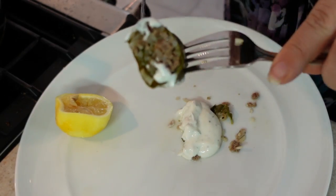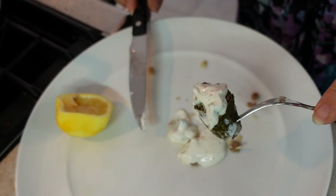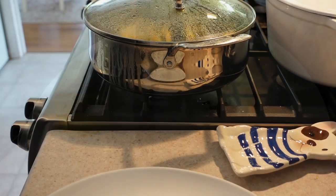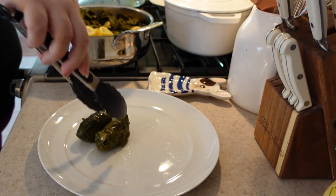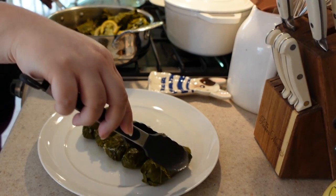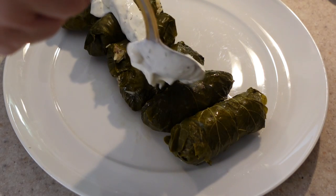Sometimes I like to jump out and scare Danny when he comes home, but on harder days I'm not as playful. I love to greet him with a really great home-cooked meal. You guys should definitely try out this recipe.